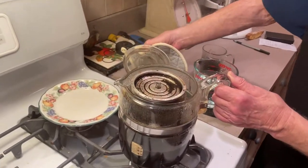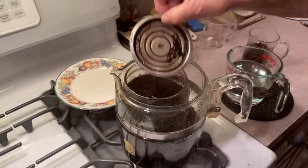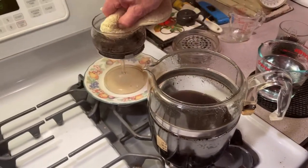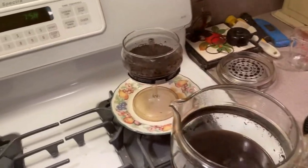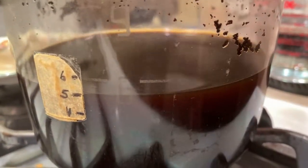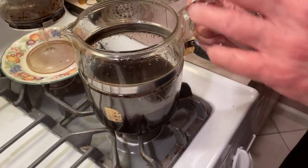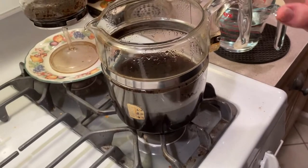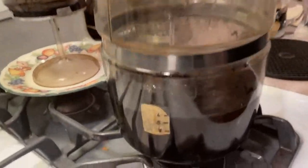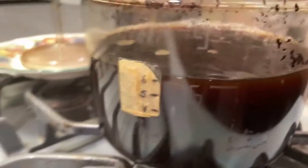I'm going to show you now what happens here — I usually do this in the sink but I'm doing it here to show you. Now there's your grains out. If you take a look at the level here, I'm down to almost five cups of coffee. I put in enough coffee into this basket to make six cups — six ounces of water and my coffee to make six cups — and I don't have six cups anymore.